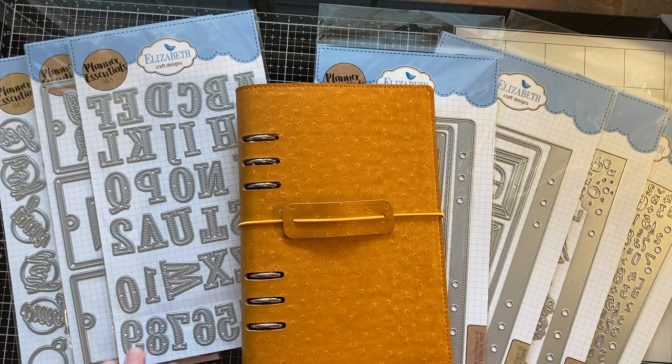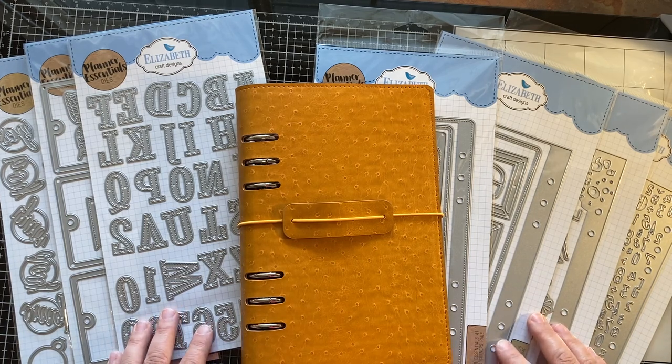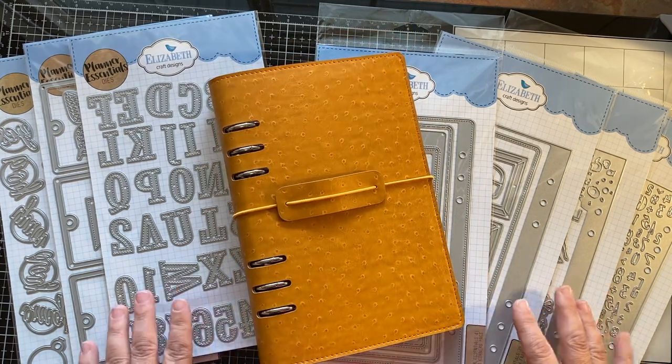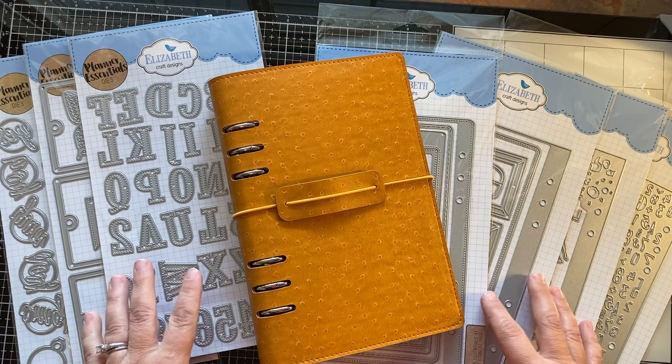Hello fellow crafters, it's Tiffany here with Only One Life Creations. Today I want to share with you a new product that we've added to our store. It's by Elizabeth Craft Designs.